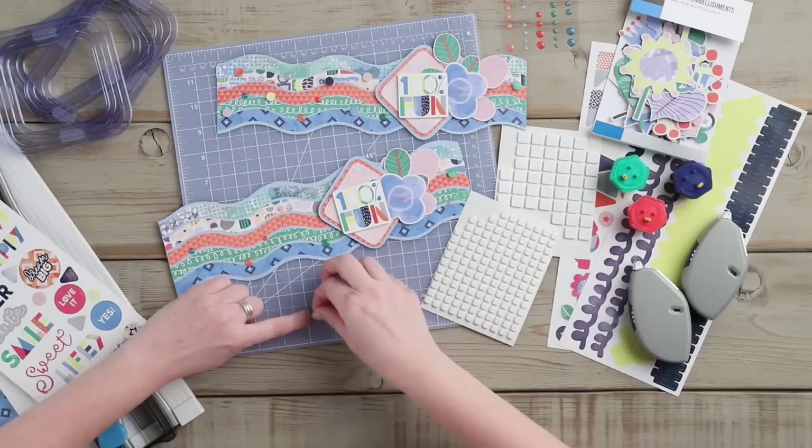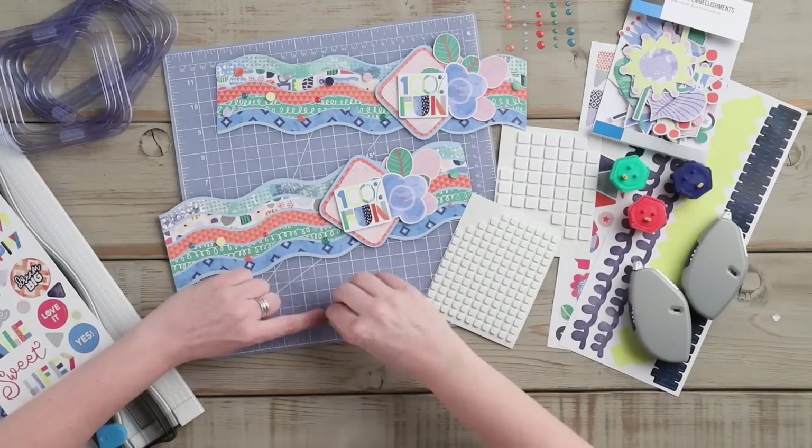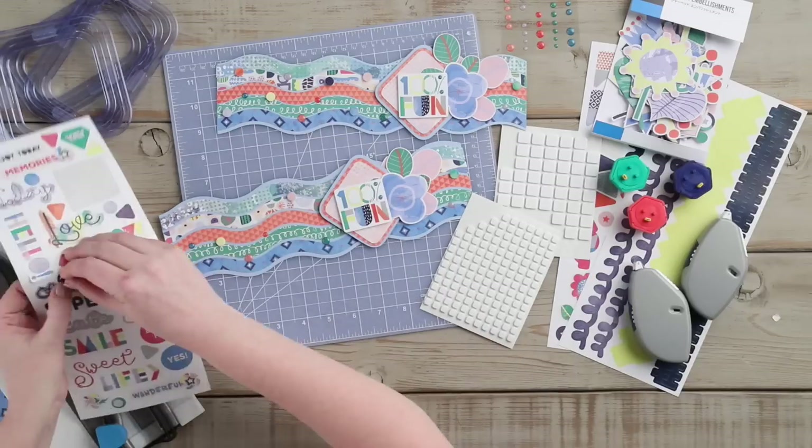To complete this border, we are going to use the small circle stickers, adhering them along the border with foam squares.